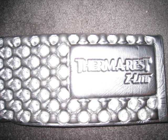This pad's claim to fame is that the reflective surface reflects body heat and increases warmth by 20%. The egg carton design also supposedly traps heat in the recesses and makes it warmer and more comfortable. I've used this pad several times, and it was always more comfortable than a self-inflating pad.